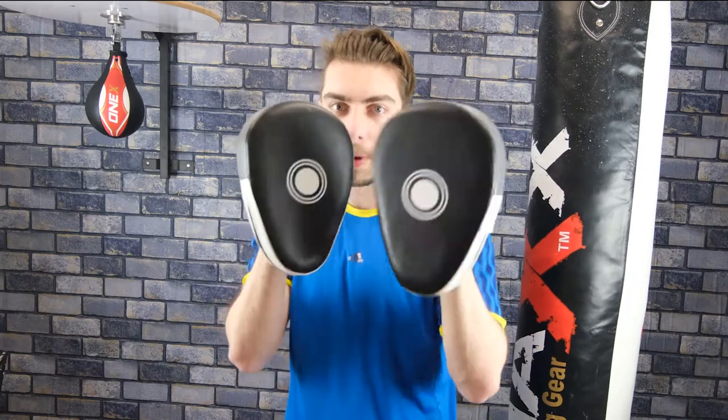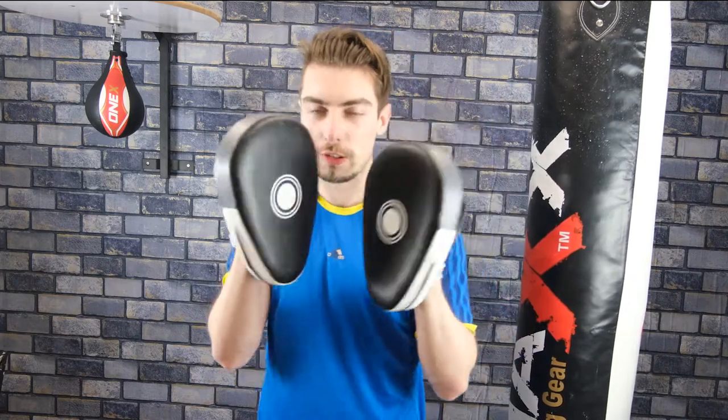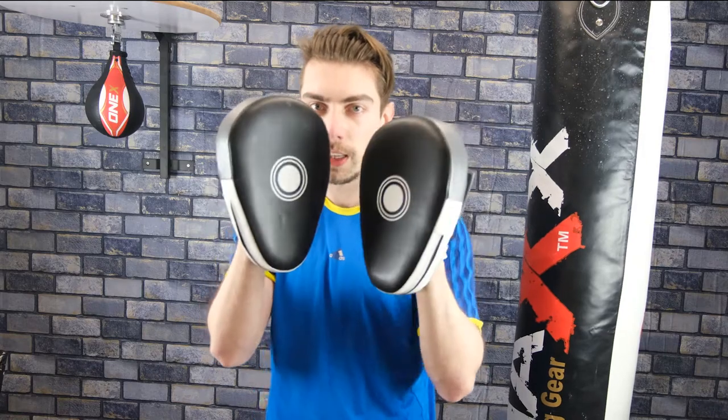Jab, cross, left hook, right cross. Jab, cross, left hook, right cross. And again.